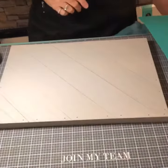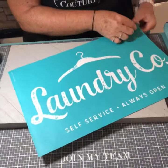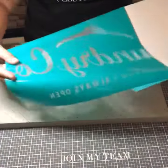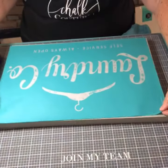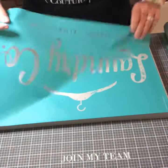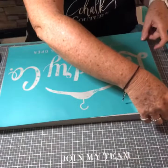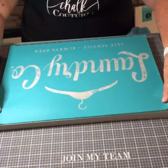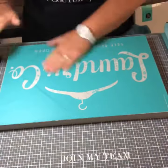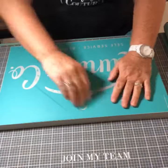Hey everybody, it's Holly with Chalk and Chisels. We are doing our Laundry and Company transfer and I'm going to apply it on our reclaimed diagonal palette. It's a 12 by 18 size and I'm going to use our bright white and our black velvet on this. I think both of those colors will look nice against that gray palette wood.